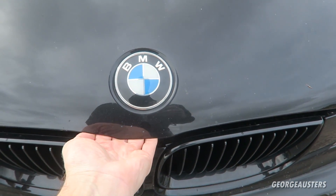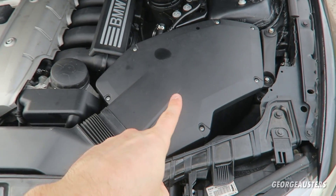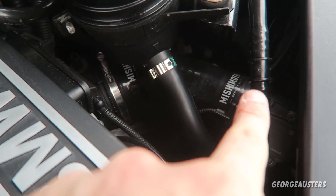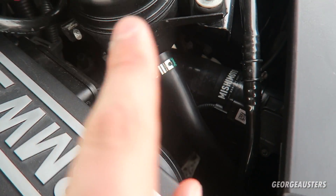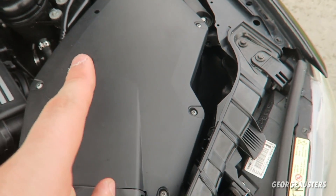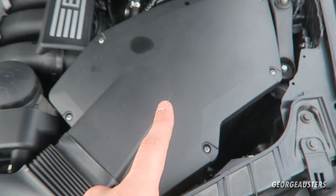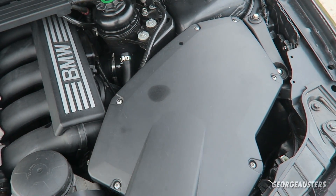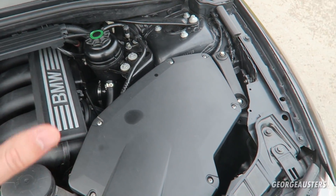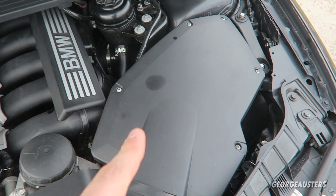The next modification is in the engine bay. We have a K&N filter along with a Mishimoto intake boot. The Mishimoto intake boot de-restricts the original factory intake pipe and allows for better airflow. Couple that with the K&N cone-style filter and you're going to gain a few horsepower — it may not be a massive difference on its own, but combined with a few other modifications you may end up gaining a decent amount.